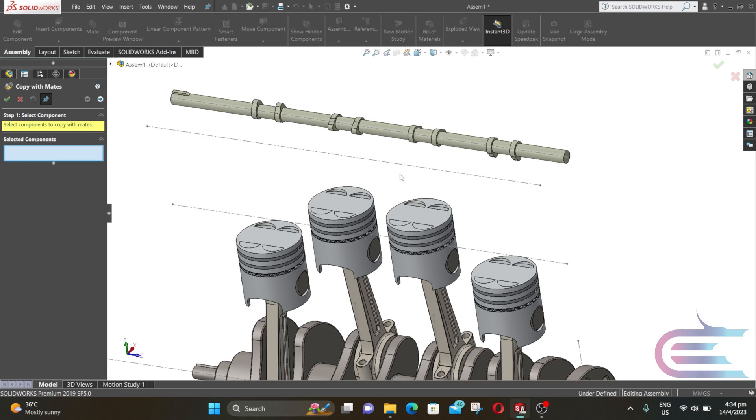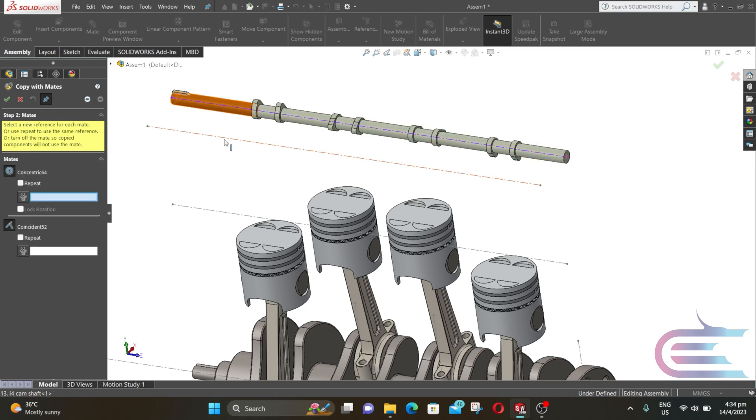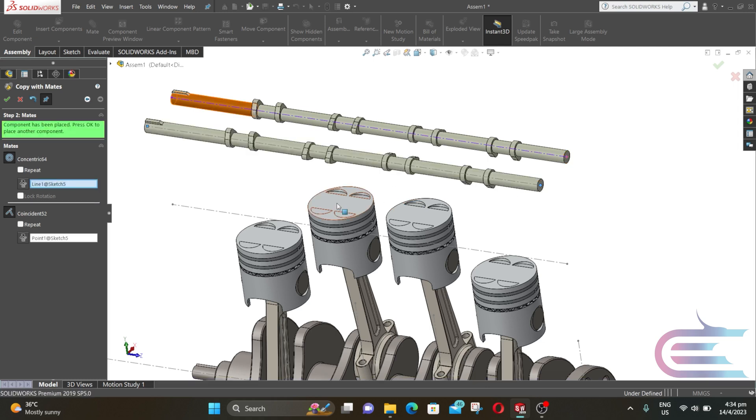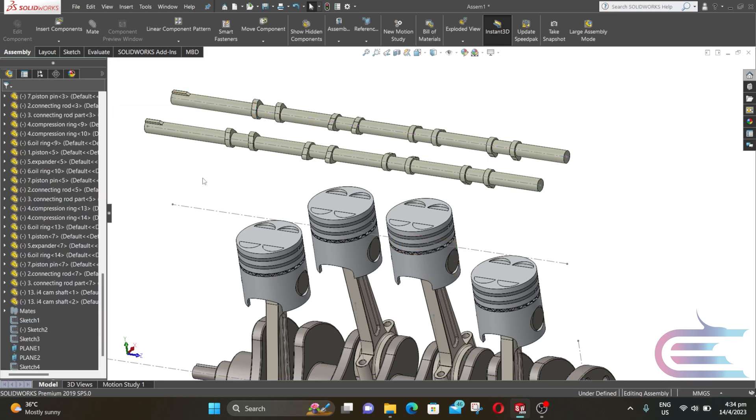Now expand Insert Component and select Copy with Mates. Select this camshaft and click on Next. Select this line and select this end of this line, then click OK. Now close Mate.